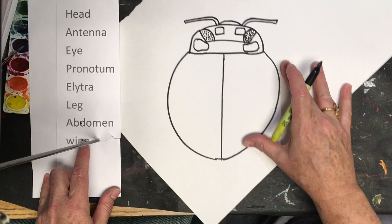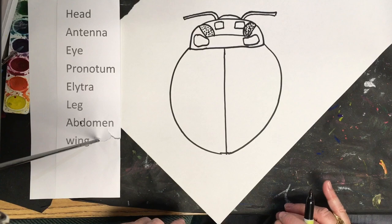What we've actually just formed is the elytra. Underneath this is where the wings are, but we don't see the wings.